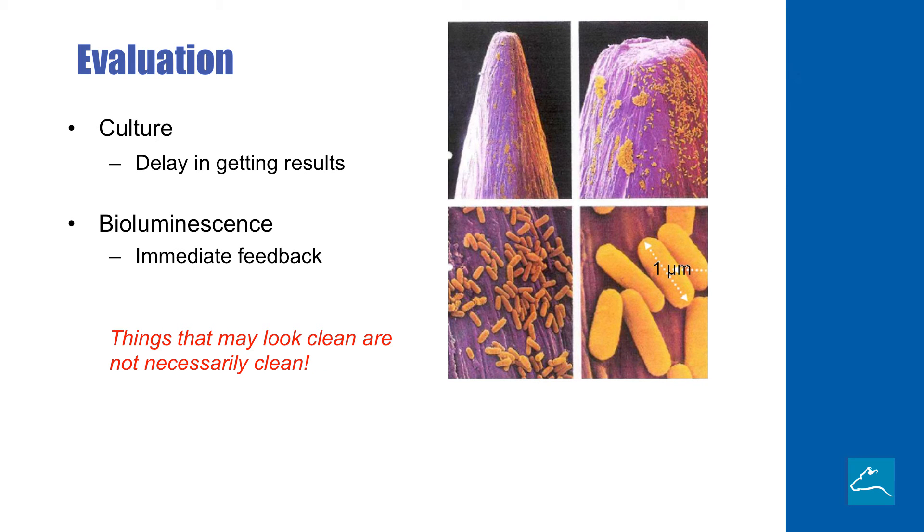Now we come to the evaluation step. Things that look clean may not necessarily be clean. We can look at these electron micrographs of the tip of a pin that may look like it's clean, but when we really get down into high magnification, we can see bacteria all over the place. Historically, we've used culturing to figure out if something is clean or not. Sometimes it takes a couple days to get results on swabbing surfaces and putting them on culture plates. Today, we have a new technology called bioluminescence, which gives us immediate feedback. Many times within five seconds, we can tell if something is clean or we have to do a better job of cleaning. Evaluation is all about deciding how did we do — was our cleaning and disinfection steps adequate? And if not, we go back and start at stage one in our sanitation plan.